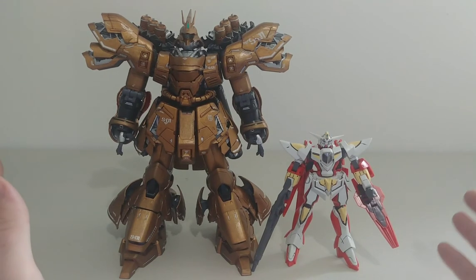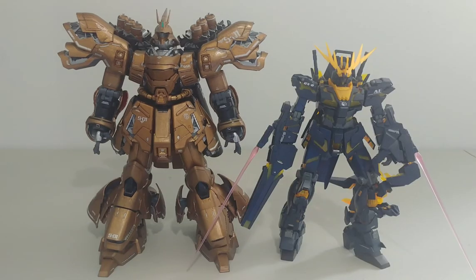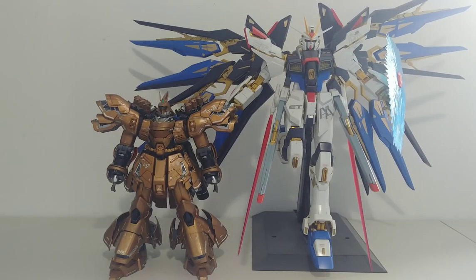For a Master Grade comparison, here is the Master Grade Unicorn Gundam 02 Banshee, and even in his Destroy Mode he is still smaller than the Sazabi — clearly this guy is huge.